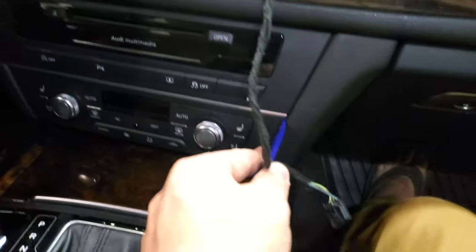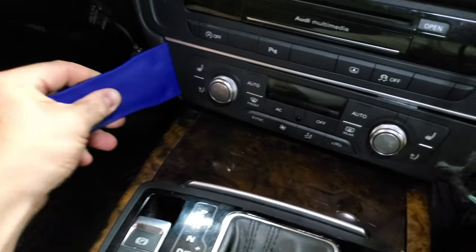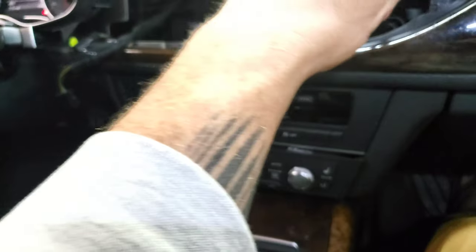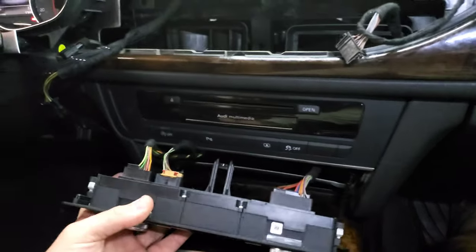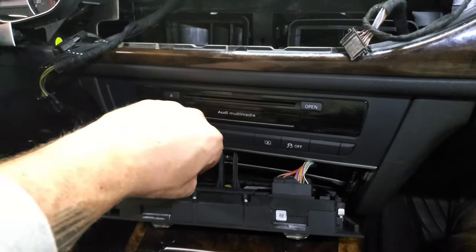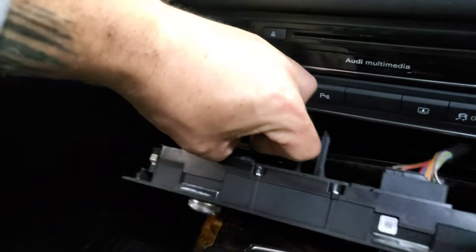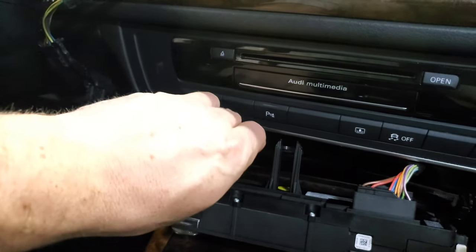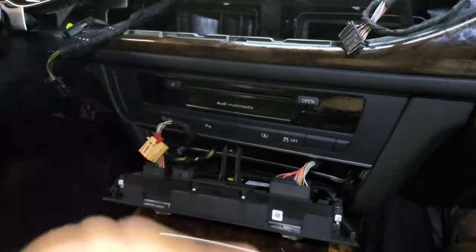Use a trim piece tool to get in on the sides of the HVAC panel — go in gently and pry out. It slides out and on the back there are three connectors, all with little red locking tabs. Pop the locking tab out and then press on the release tab to disconnect each one. Do that for all three and set the panel aside.